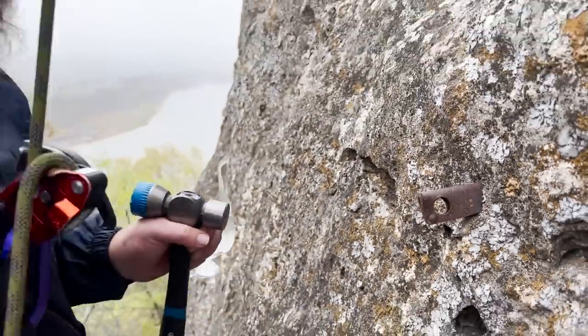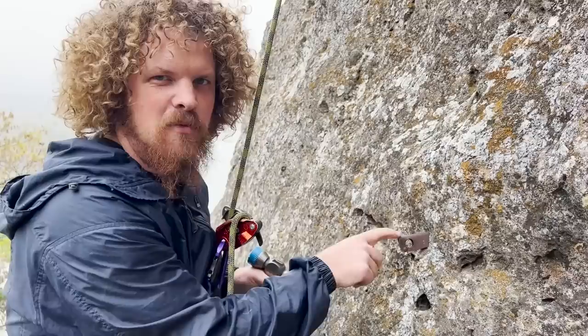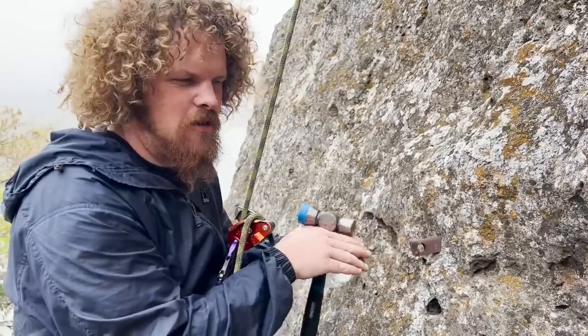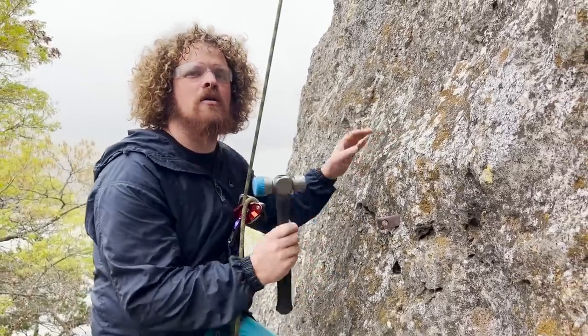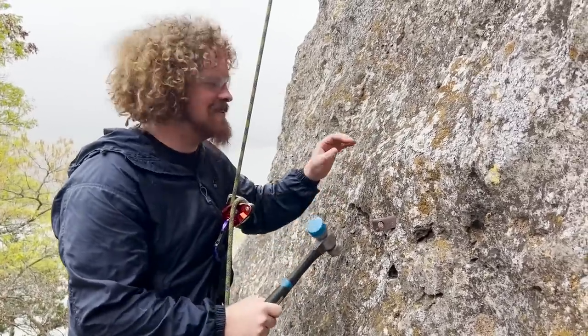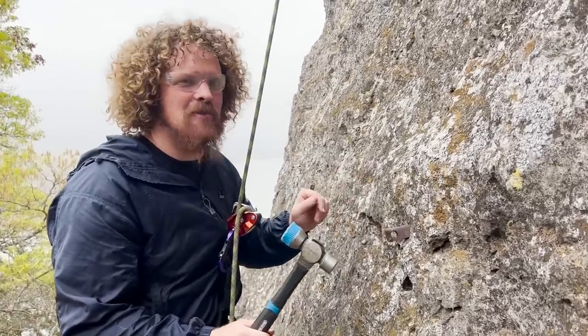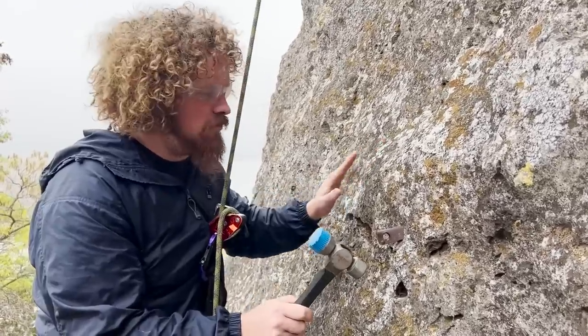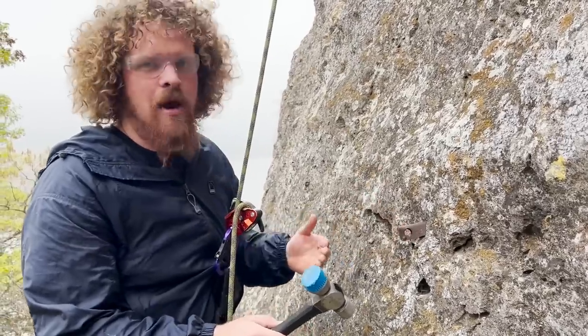This is a Chouinard angle, one of the bigger sizes — not quite as big as a bong, but starting to look like one. Well, 'bong' is the sound they make when you pound them in: bong, bong, bong. I'm sure it was a drug thing too, but I think it has more to do with the sound. First, we'll try to loosen it up and then get it to come out.